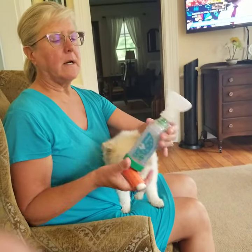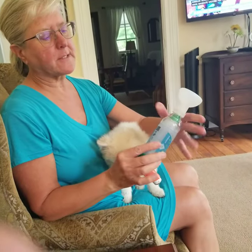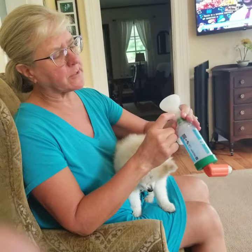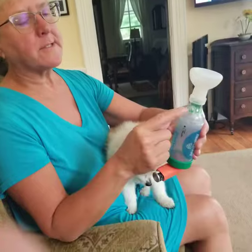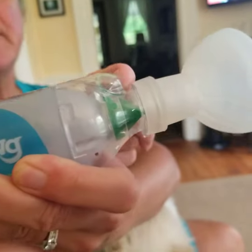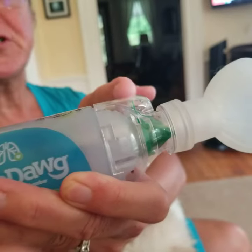This is what it looks like. Just make sure that this is secure and this is on — there's a little notch right there, just make sure that's okay. This is the flapper that you're going to be looking at; it will go back and forth when she's breathing.